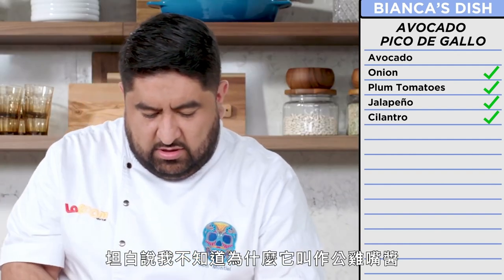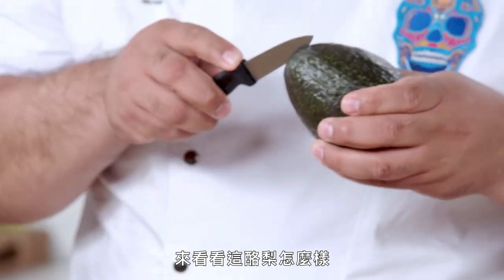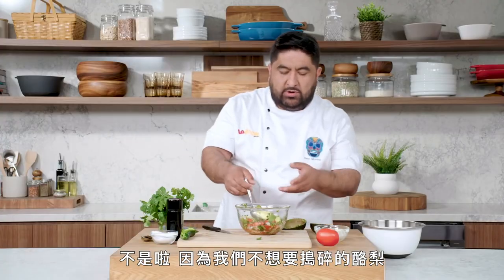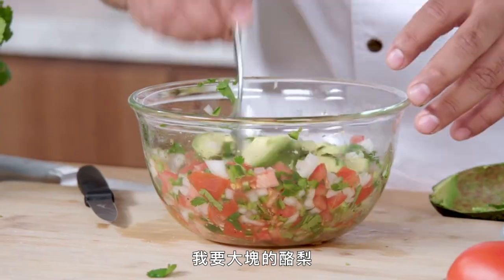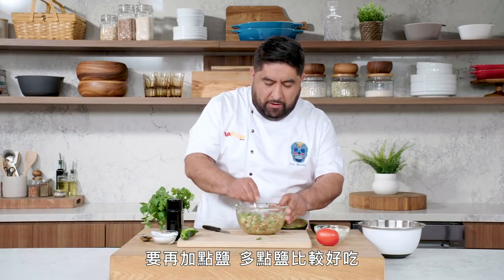I don't even know why they call it pico de gallo. In Mexico they call it salsa fresca. You know what pico de gallo stands for? The mouth of the rooster. Now let's find out how good this avocado is. Nice. I'm gonna dice it into squares. Why are we adding the avocado at the end? Because we don't want smashed avocado — we're gonna have chunky avocado. And there you have it: avocado pico de gallo without lime. I'm following the rules. Let's cut up this lime and finish with a touch. You must try what you're making — you can't wait until the end. It needs more salt. It tastes better. My pico de gallo is done.